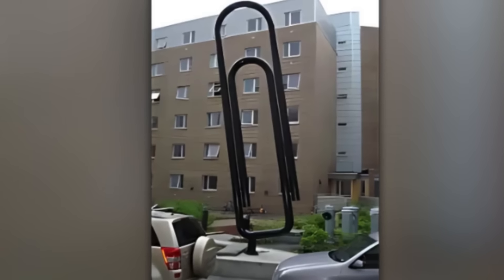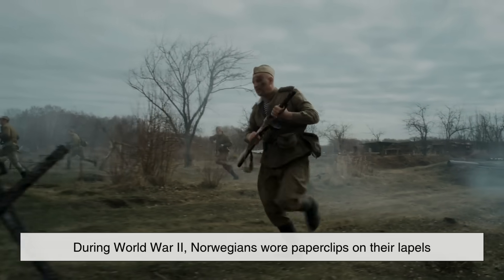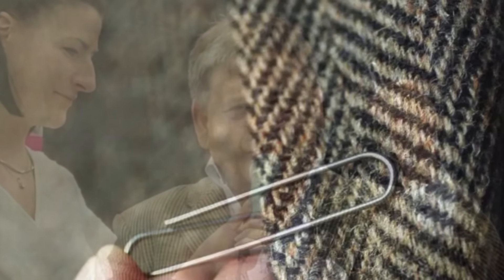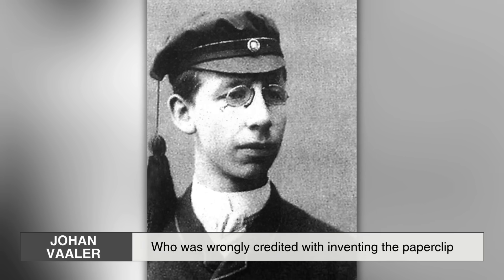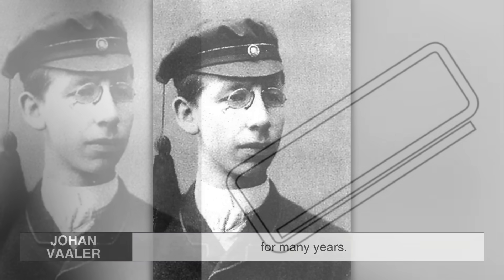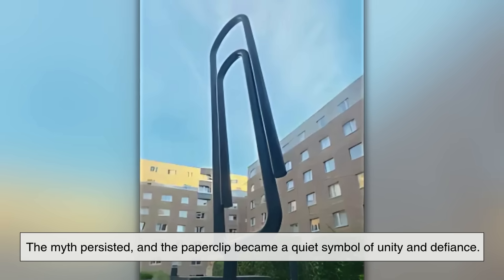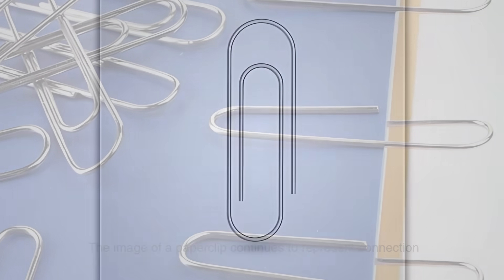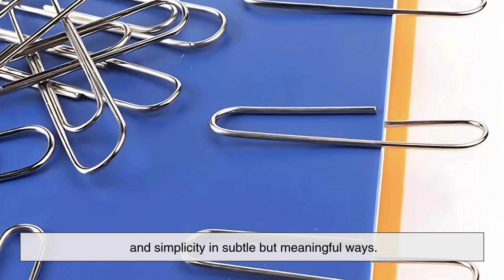But did you know that the paperclip also has cultural significance? During World War II, Norwegians wore paperclips on their lapels as a symbol of resistance against Nazi occupation. The paperclip was chosen because of its association with Norwegian inventor Johan Vaaler, who was wrongly credited with inventing the paperclip for many years. While his version wasn't quite the same as the gem design, the myth persisted, and the paperclip became a quiet symbol of unity and defiance. Even today, the image of a paperclip continues to represent connection and simplicity in subtle but meaningful ways.